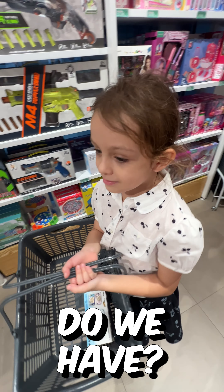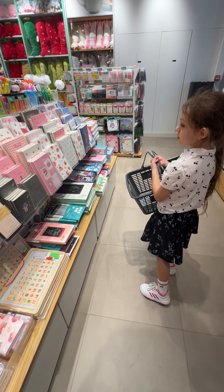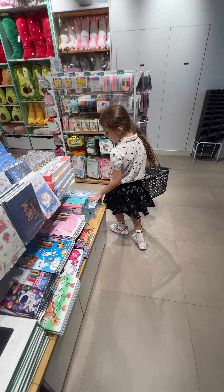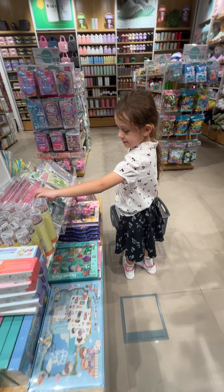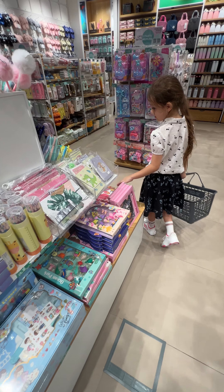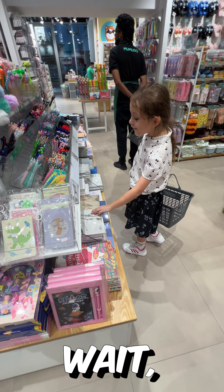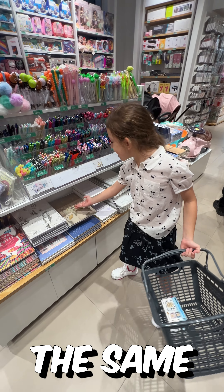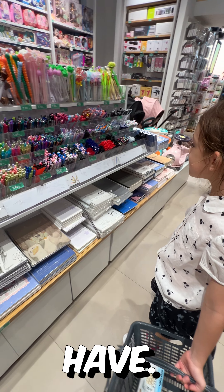What else do we have? I don't know what this is. I already have a sketchbook — and the same girl is on the sketchbook I have. Oh my gosh.